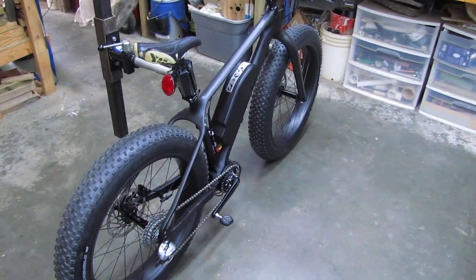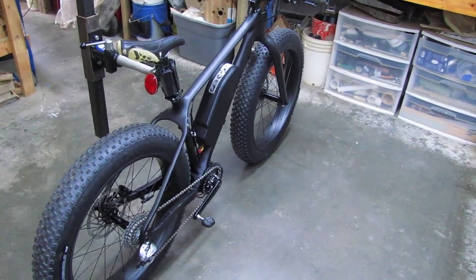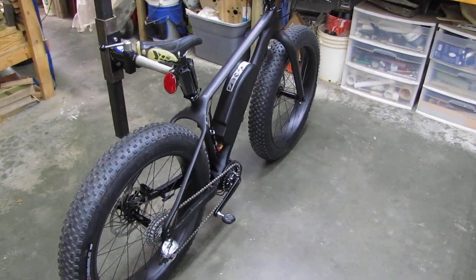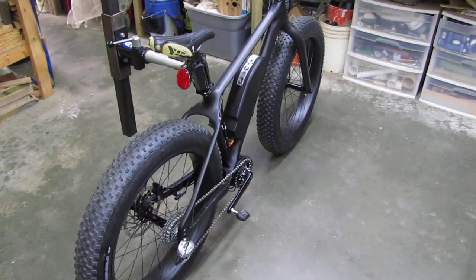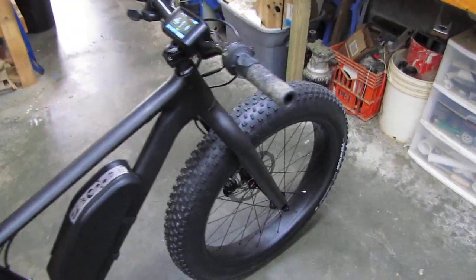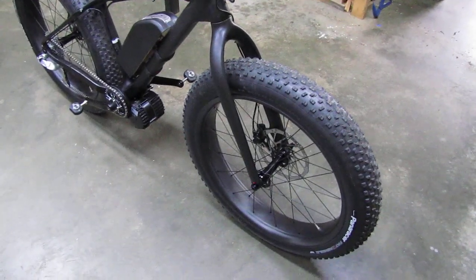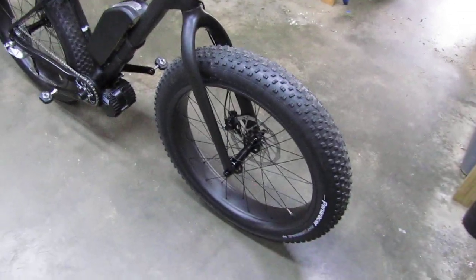After riding it a couple weeks, I ordered a complete carbon fiber frame, fork, and wheelset and transferred the whole e-bike motor kit and some parts over to this bike you're looking at now. I'm going to go over this bike — it came out awesome. This puts that cheap red bike over there to shame, and it does.